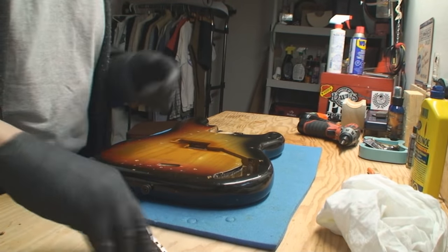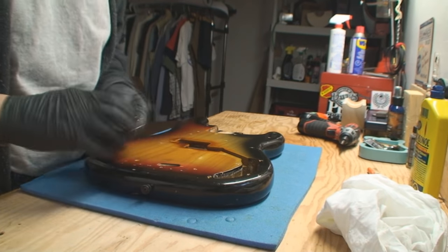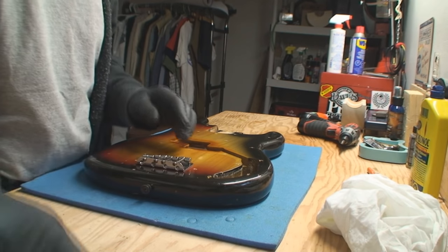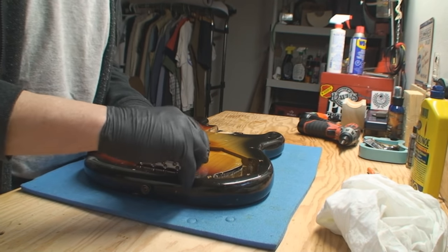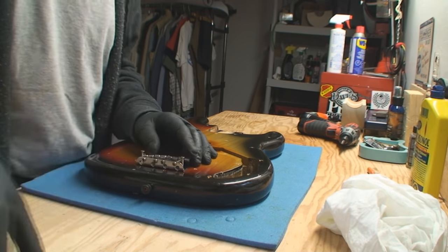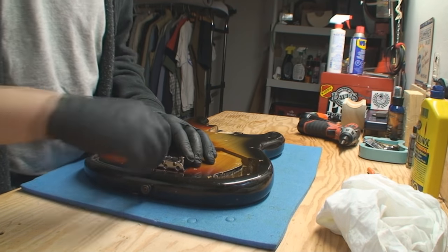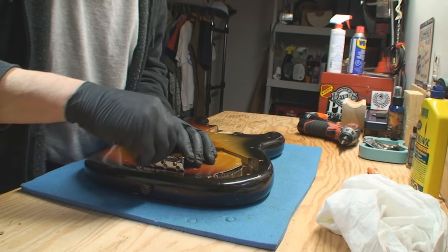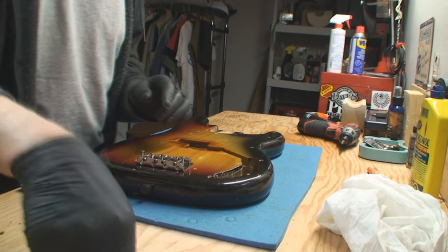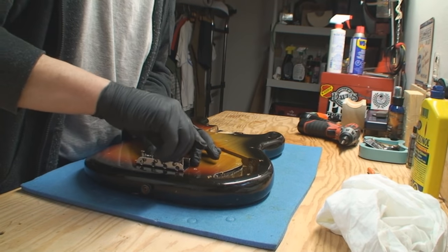Hey, I'm in a great mood. Look at how nice that turned out — all that 40 years of turd came off of there. We're going to remount the bridge. In one of the brief flashing moments, there was someone that was overly concerned about the way I reinstalled the wood screws into the wood.